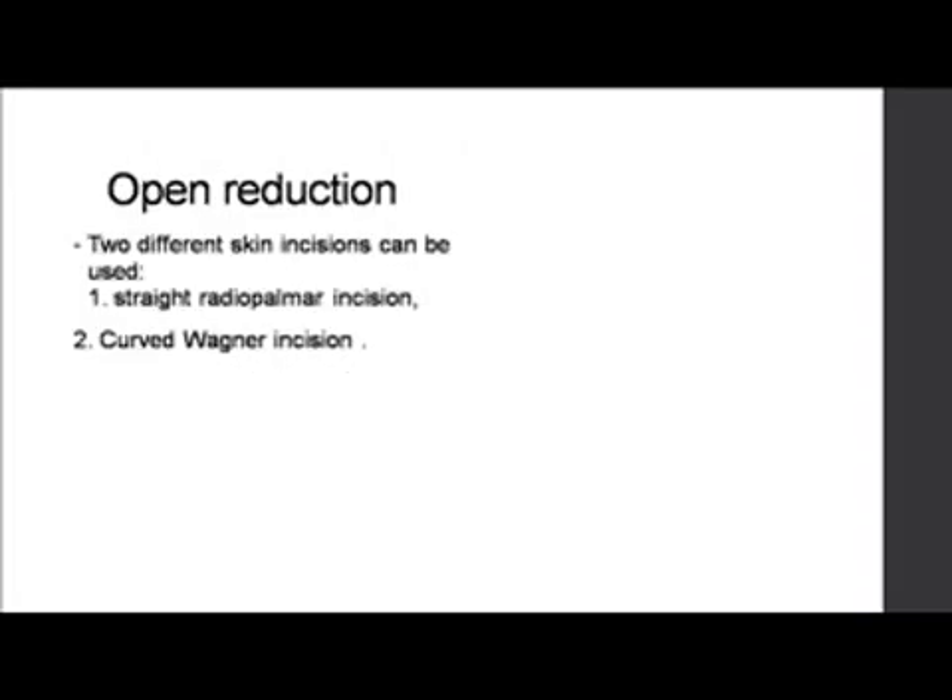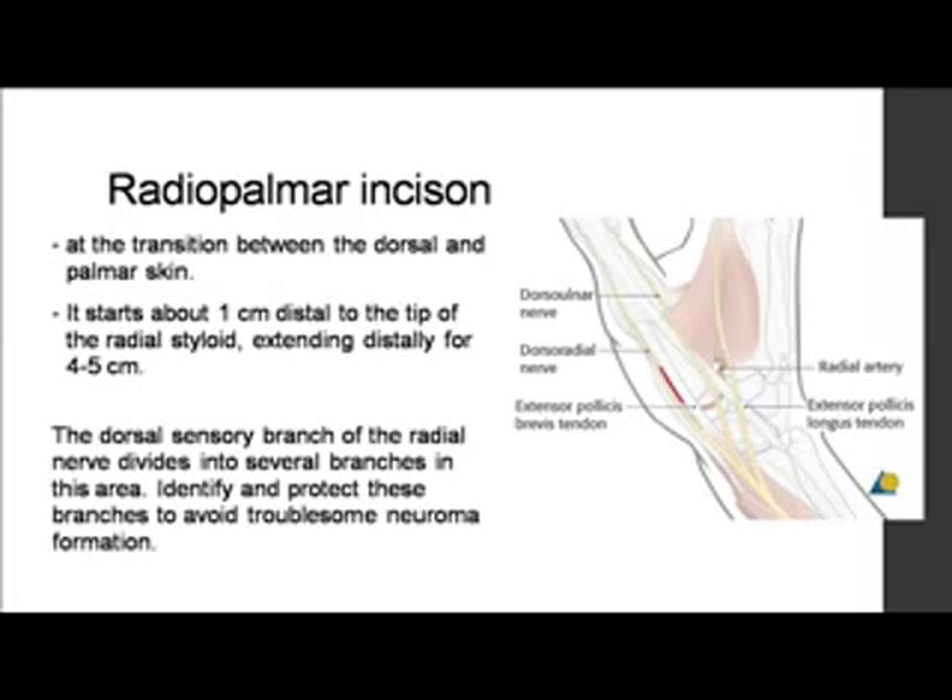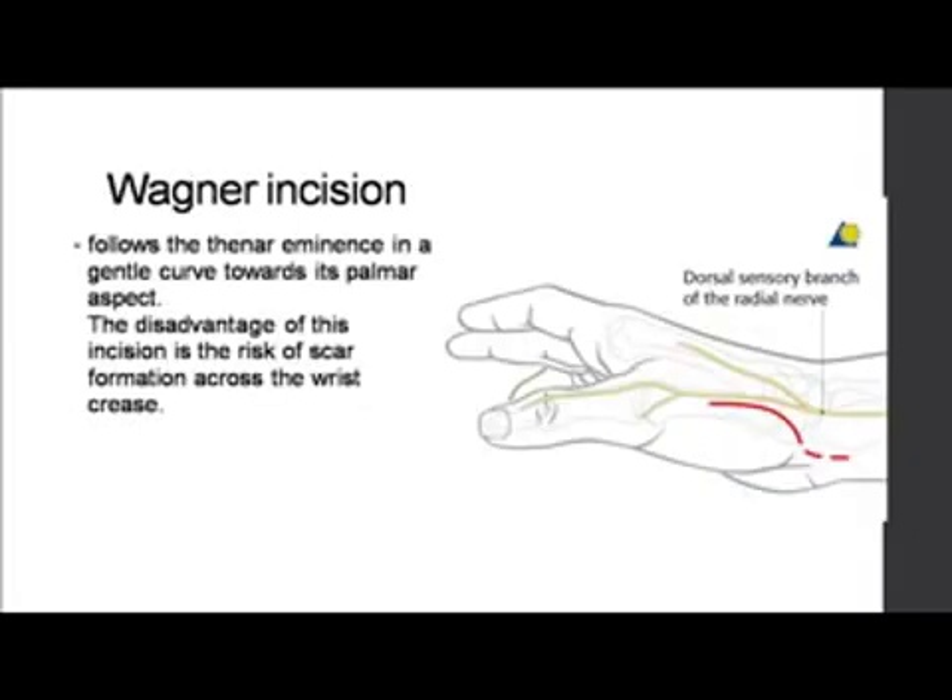The open reduction technique involves two incisions that have been described. One is a straight radiopalmar incision or the curved Wagner incision — my preference is the Wagner incision. The radiopalmar incision goes at the transition of the dorsal and palmar skin, starting about one centimeter distal to the tip of the radial styloid and extending about four to five centimeters. Most importantly, the dorsal sensory branch of the radial nerve must be protected. The Wagner incision, though it carries a risk of scarring, is a gentle curved incision where you do a capsulotomy and the joint is open. It's much easier to see the small medial volar fragment — otherwise on a dorsal incision you may be placing fixation blindly.